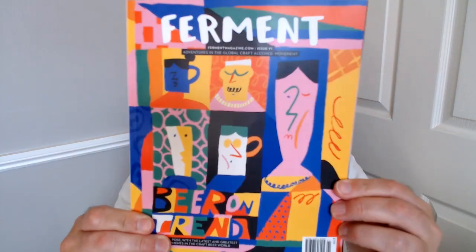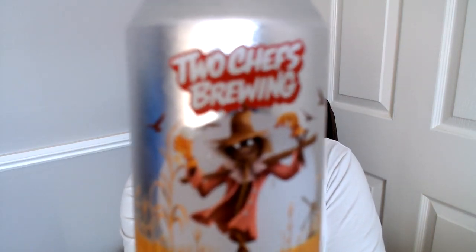Hey guys, Jonah here back with another beer review. I'm going to do another beer from the Beer on Trend magazine, which was a couple of months ago, but that's the last I'm going to use that because there's no point - it doesn't have the information we need about the beers. It's on the screen over there and that's no good for you, dear viewers. So I'm going to do the best I can with what I've got. Speaking of cans, there it is!